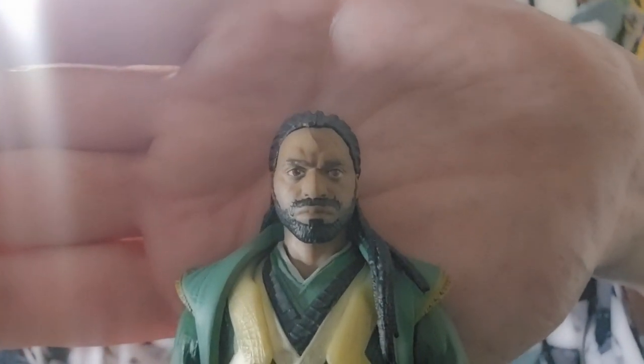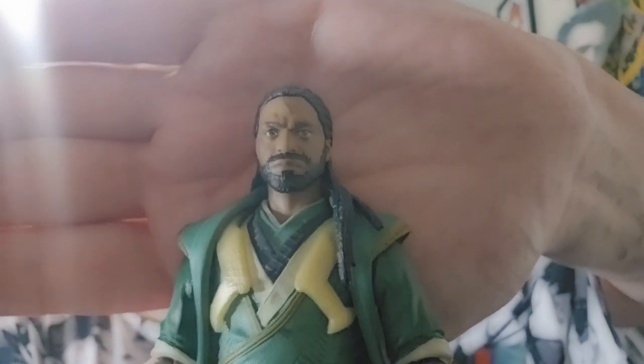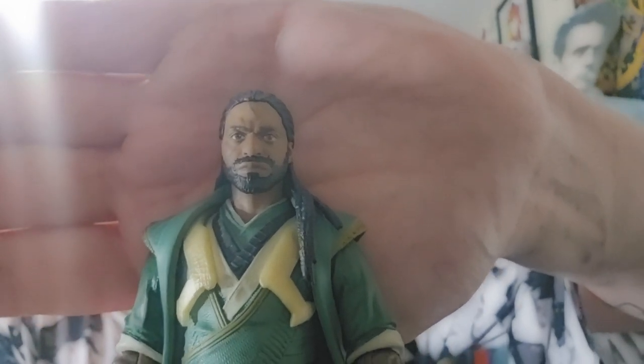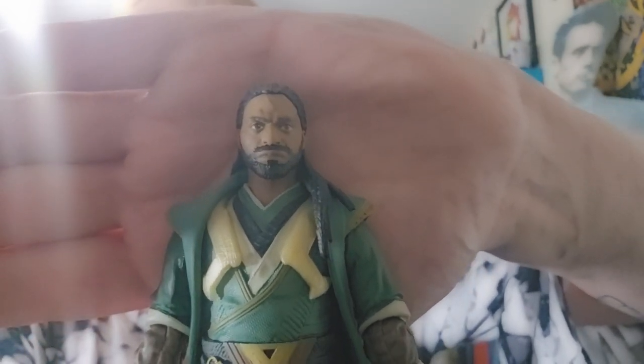Here is our look at Master Mordo, and the likeness to Chiwetel Ejiofor is so-so. I think it could be better, and unfortunately this might be the last figure we get of him, which would be a shame. But let's go ahead and take a look at articulation.